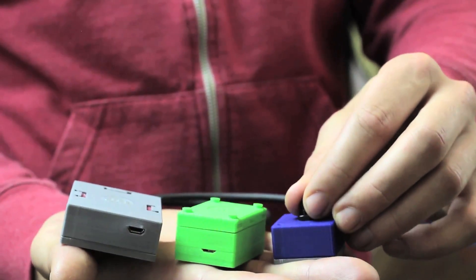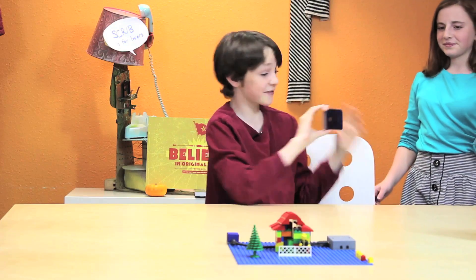Hey Fiona, can you take a picture for me of my house?